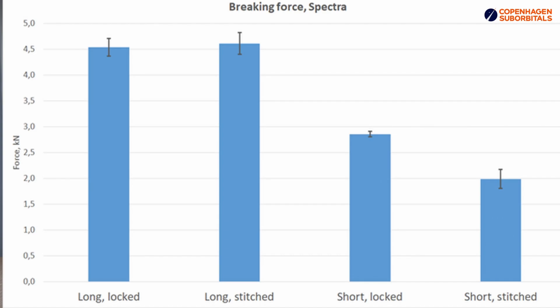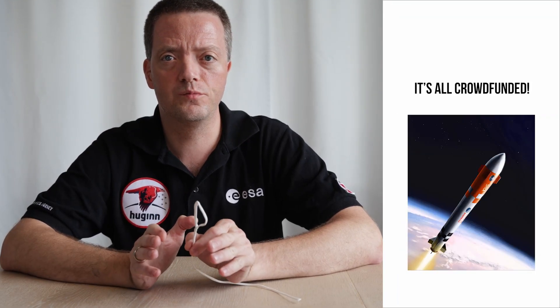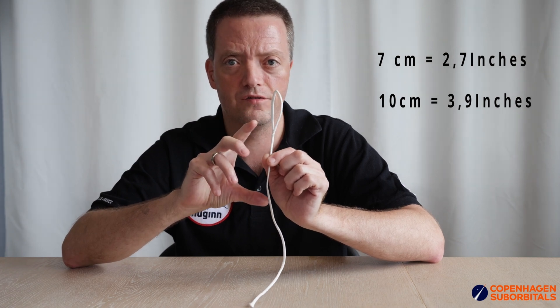The interesting thing is to notice that the stitched closing method has a bigger uncertainty, and we see why that is when we drill down and look at the differences when we include the length of the core. In the second graph we see the two long core combinations having a breaking force at around 4.6 kilonewtons, where the short locked combination breaks at around 2.9 kilonewtons and the short stitched version breaks at around 2 kilonewtons. So now it becomes clear that the strength of the loop depends on the length of the core, and even more so that the stitched version is actually more vulnerable to changes in the length of the core than the self-locked version is. Just to clarify, in this test the short core is around 7 centimeters and the long core is 10 centimeters long.